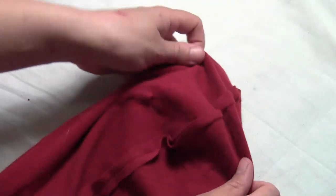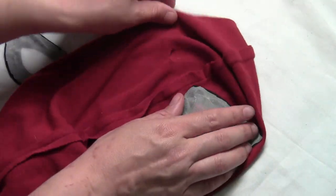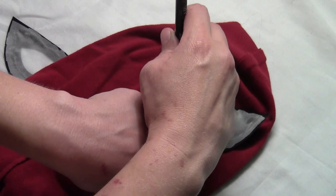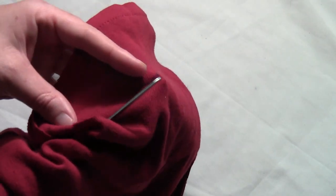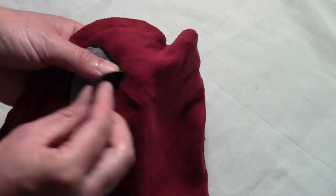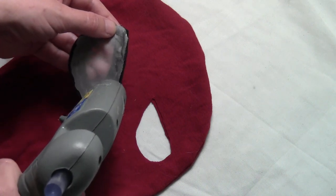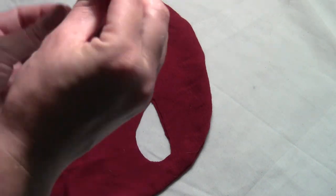Turn your Spider-Man mask inside out and find the two little slits that you cut. Take the center of one of the eyes and center it over that slit, making sure the eyes are facing the wrong way. Take a marker and trace all the way around the outside of the eye. Then use scissors to cut out that shape, but cut inside the lines leaving a space where you'll put the hot glue — the chiffon-covered hole should fit right over that. Turn the mask right side out and put a little hot glue around the edge of the chiffon side of the eye, then glue it in place over the eye hole.